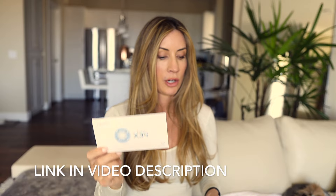My favorite patch that I think everybody should start with, if they're starting with one, is absolutely the X39 patch. This is linked in the description of my YouTube so if you go to the description you will find a link to this patch and where you can purchase it.